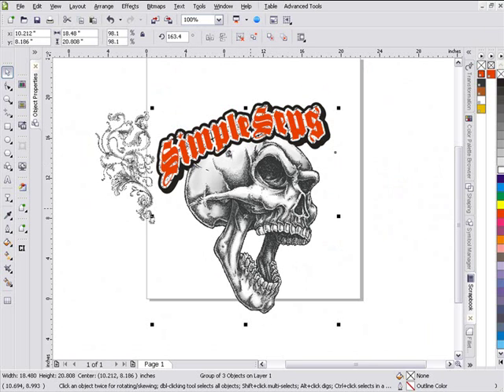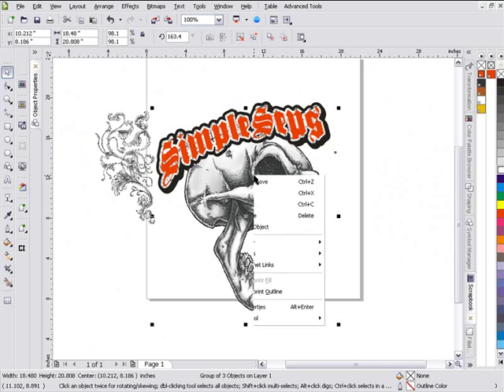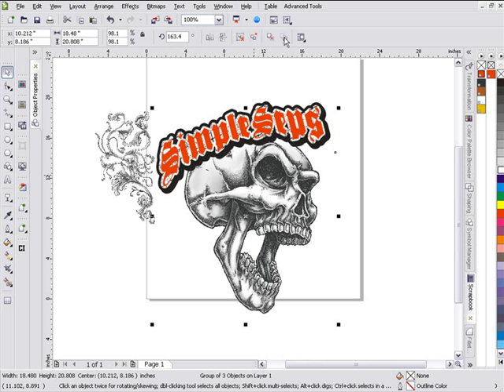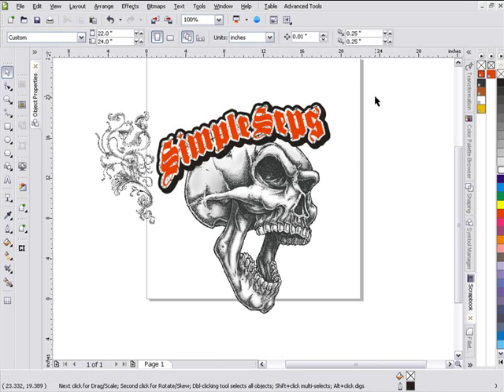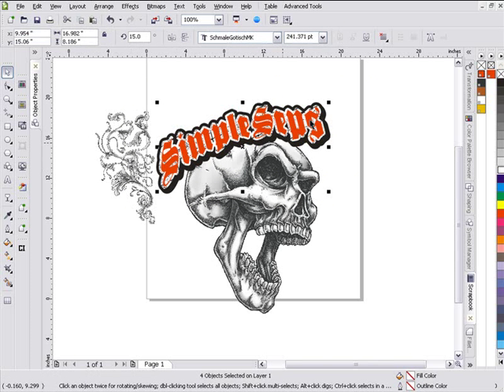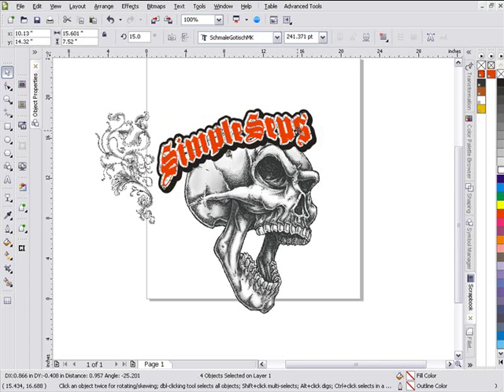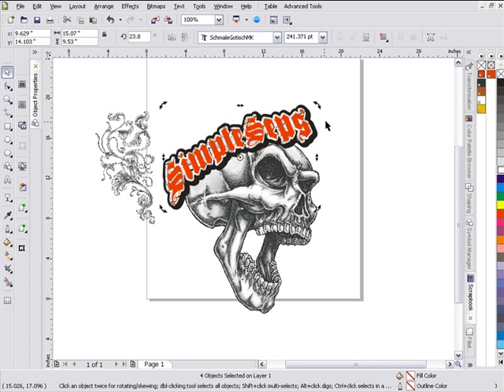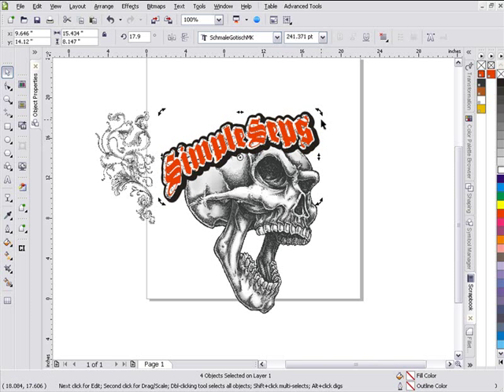If you wanted to work with it that way you could, or you could right-click on this and select Order to Back to Page, or you could come up here in your Properties bar and click — it'll automatically send the skull all the way to the back of the page. I'm going to go ahead and select all the text, and what we're shooting for here is kind of like a crown position of the text on top of the skull. Then we can build our flourish and additional skulls on top of that. We'll bring this here and rotate this just a bit more — left-click and hold down.